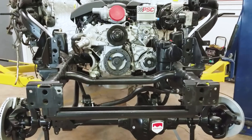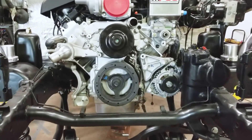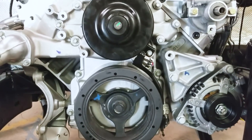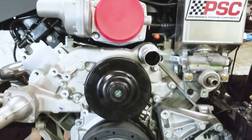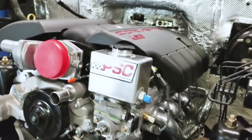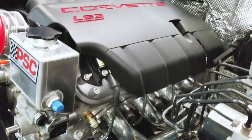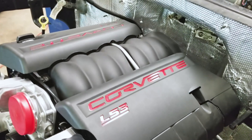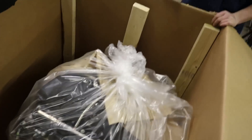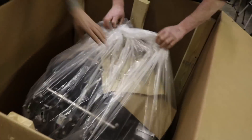Let's see what we've got here first of all. We've got the LS3 in its 495 horse variant. They offer it in 430, 495, and 525 horse versions. We decided that based on the weight and the type of driving this vehicle is going to do, the 495 horse version would probably be best suited and most drivable.